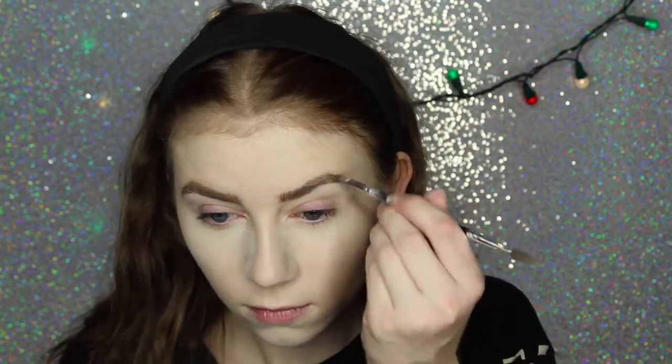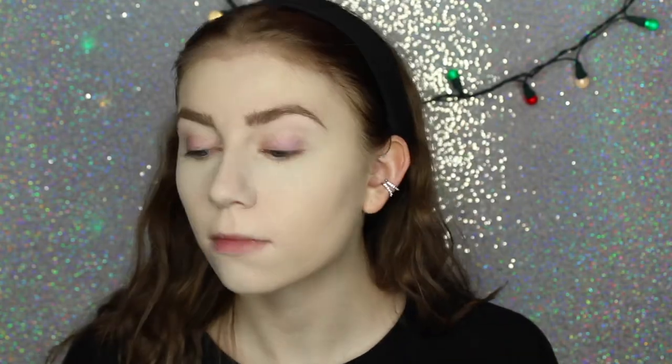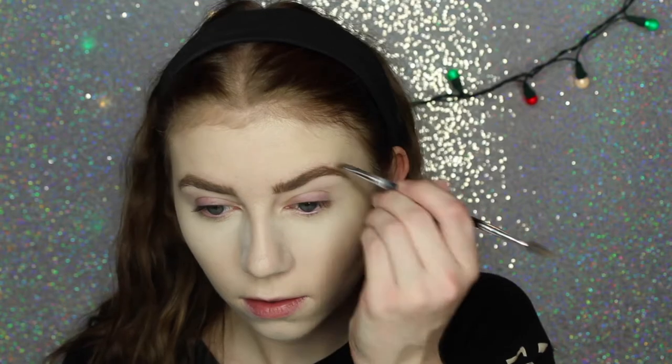We've all had that problem at some point, right? For my eyebrows I'm going to be using my Anastasia Dip Brow Pomade in the shade Soft Brown and then my Anastasia No. 12 brush. Then I'm going to set my eyebrows with the Anastasia Clear Brow Gel. This is my absolute favorite brow gel. If you ever want your brows to seriously stay in place and not move throughout the day, this is my favorite one for that.